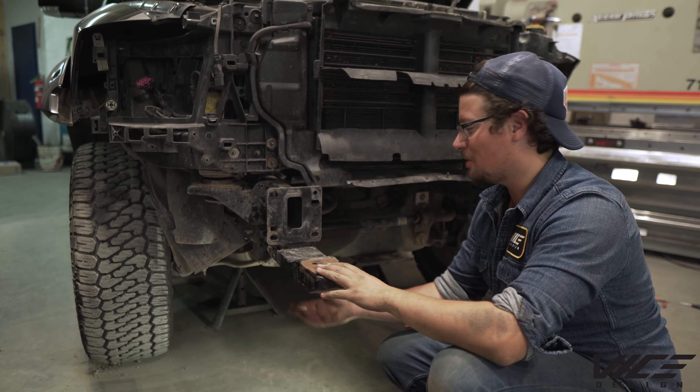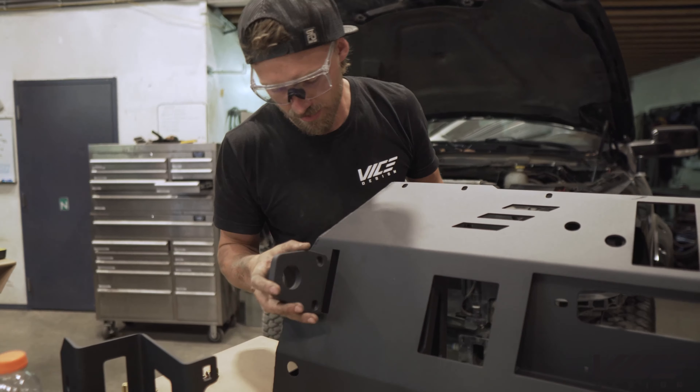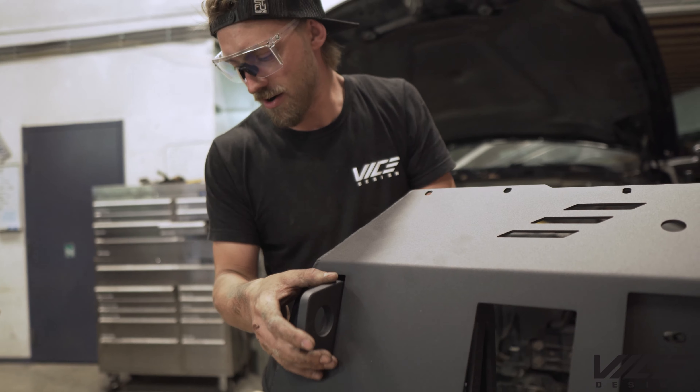This is where your factory tow hooks are — it's time to take those off. The tow hooks are retained with half-inch grade 8 hardware.